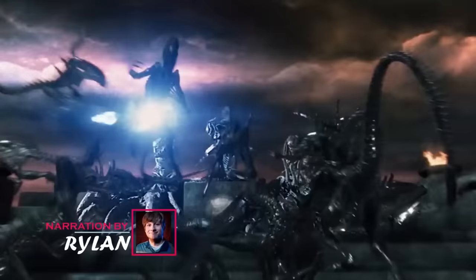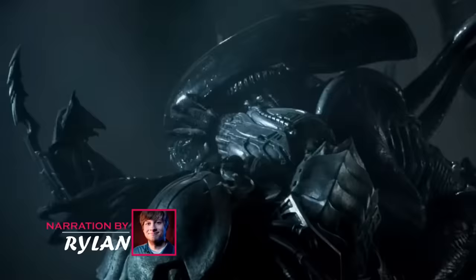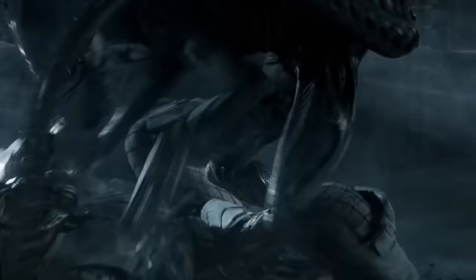Welcome back to Marvelous Videos. I'm Rylan, and this is Xenomorph – Detailed Anatomy Explored, analyzing the most dangerous alien species.